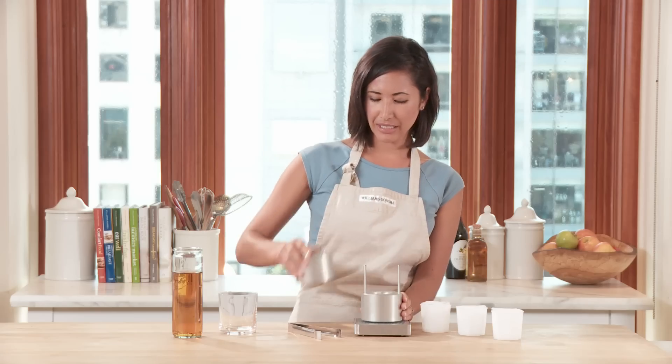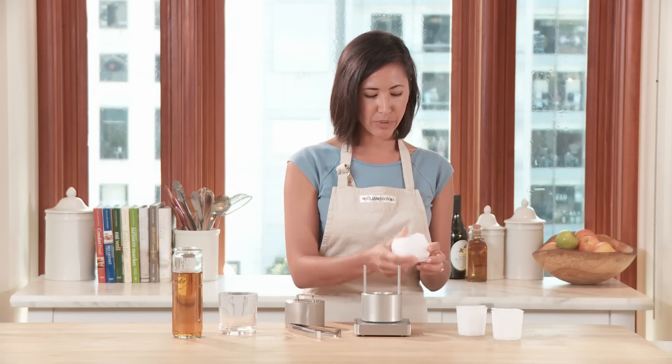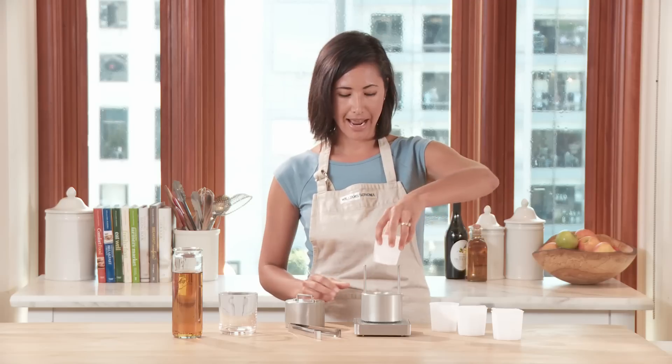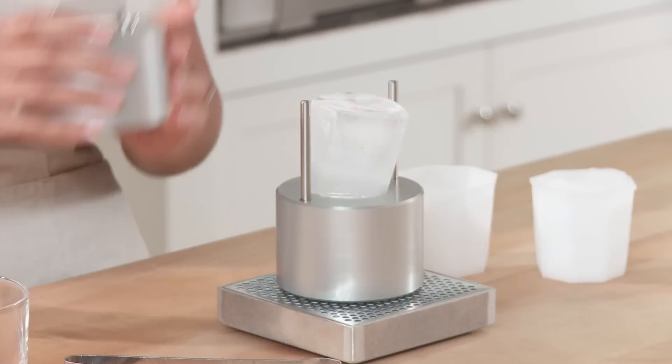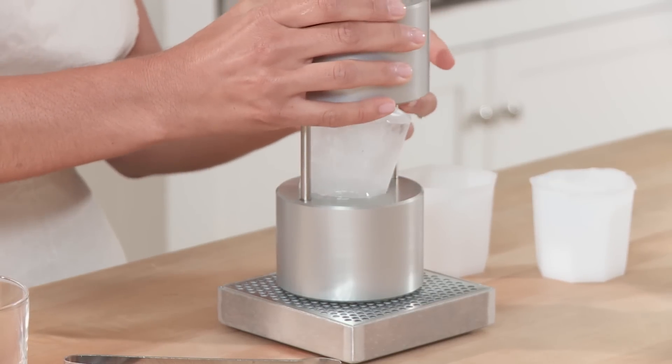I'm going to start by removing the lid. The ice press kit comes with these three ice molds. I have an ice block here that I'm just going to place on the top, and then put the lid back on.